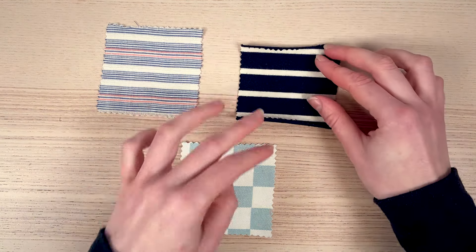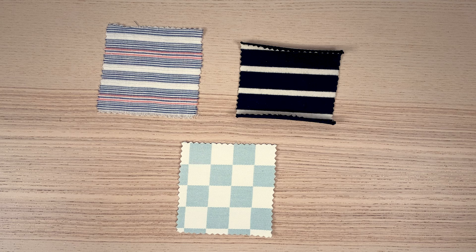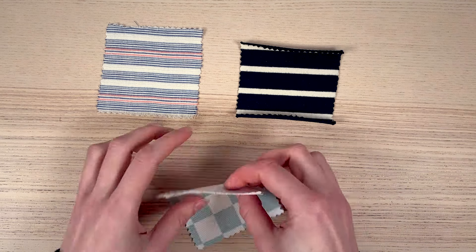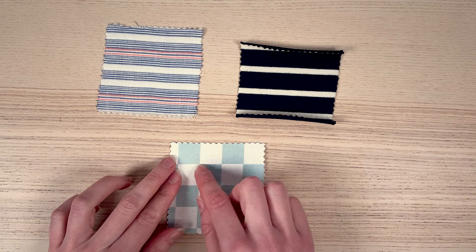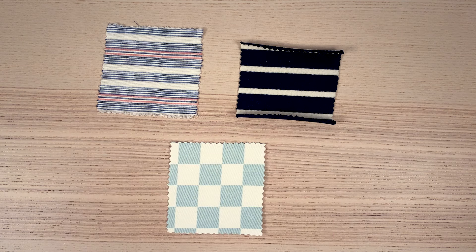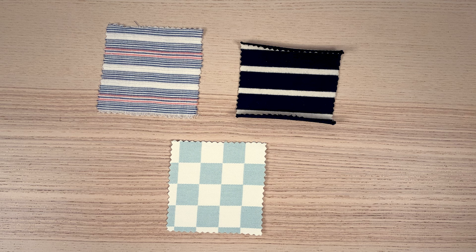On the other hand, in the case of printed stripes, it's possible that they won't be printed quite straight, and therefore won't be quite perpendicular or parallel to the selvage. In such specific cases, we recommend that you set aside the grain line and focus on aligning the stripes,